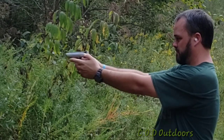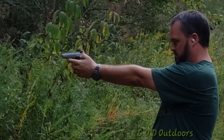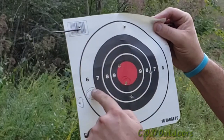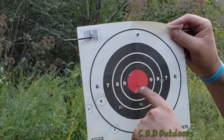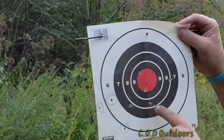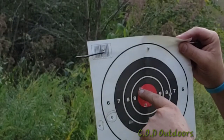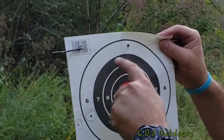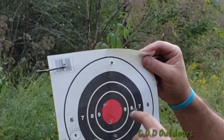I'm going to aim dead center still and see what happens. These circled shots were the first group. The second group — we've got one, looks like two in the red here, one here, one here, and one here. So stayed a little bit more central. They do offer a longer barrel for this gun and a longer clip, which gives you a grip for your pinky.